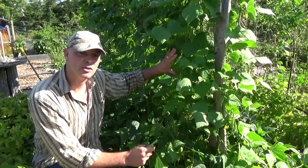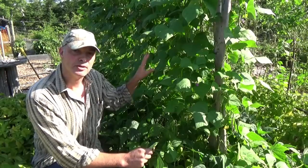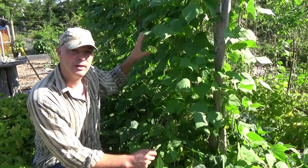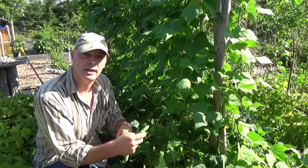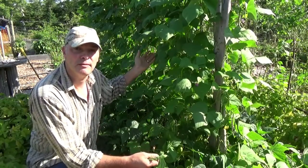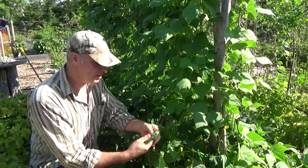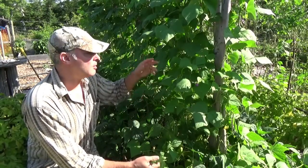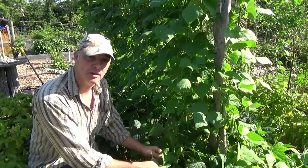The pole bean trellis produces a bit of shade, but by the time it's really shading things, the bush beans are starting to be done anyway, so it doesn't really matter. Also, if you're planting one type of pole bean, they'll generally stay true to type when you save seeds, because the later beans you save for seed would have flowered after all your bush beans were done flowering — so there's less risk of cross-pollination. I bought these seeds online for a couple bucks three years ago and have been saving them every year. They've always stayed true to type.